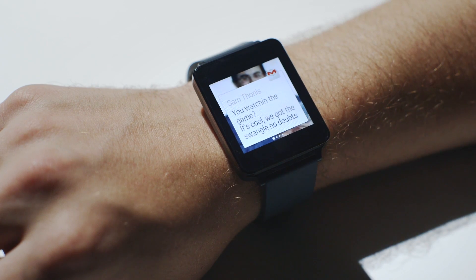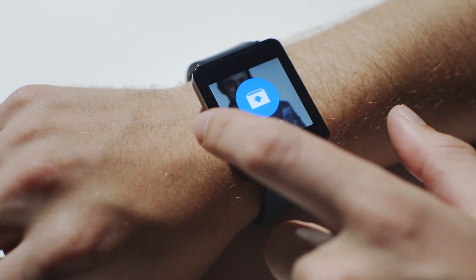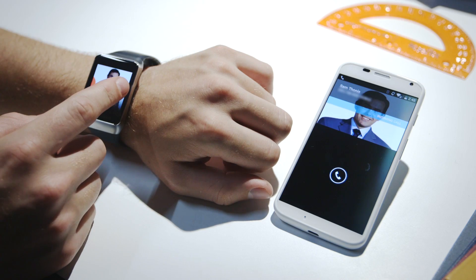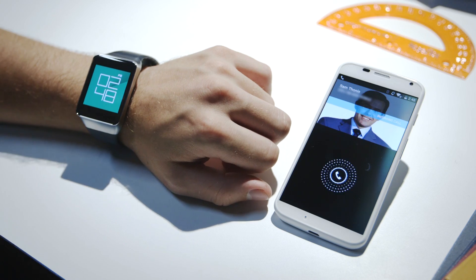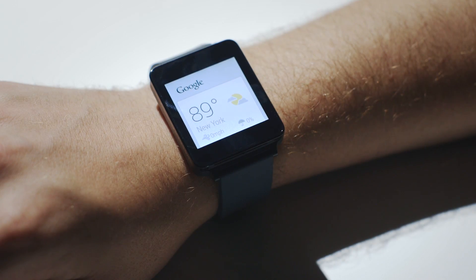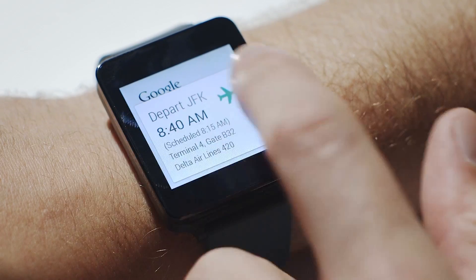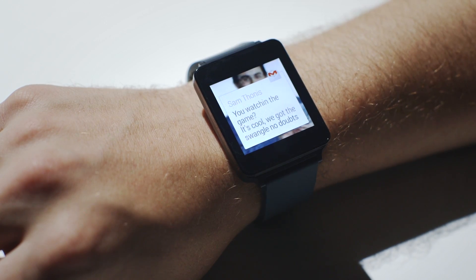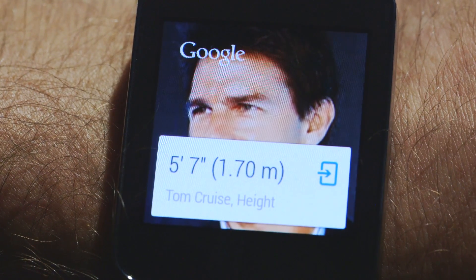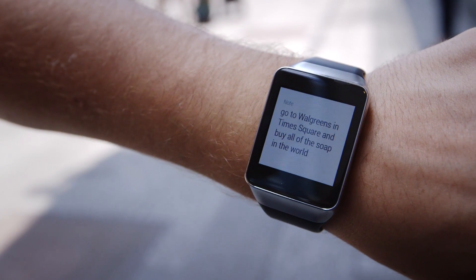Some notifications you can just read and dismiss. Others you actually do something with on your wrist. You can archive or reply to an email. You can answer a text. You can answer a phone call or quickly deny it with a canned text like, "can't talk right now, what's up?" You'll also get information about the weather when Google thinks it's useful, or flight info if you have one coming up. Basically, Android Wear is Google Now writ large. It's a card-based operating system designed to let you do a few things, but mostly to do a lot of things for you.